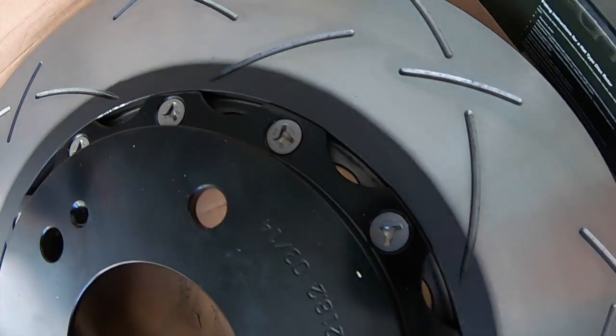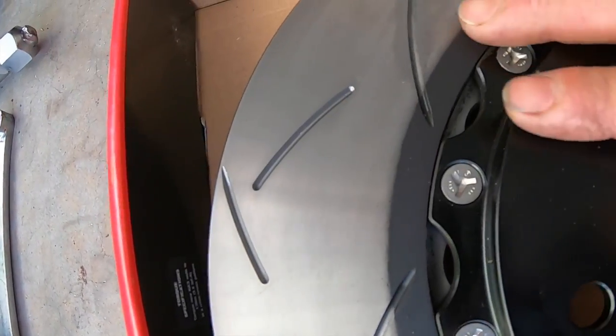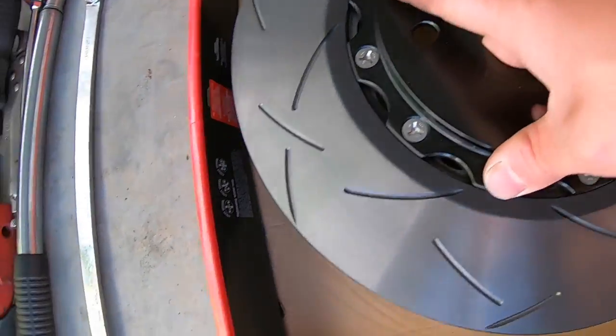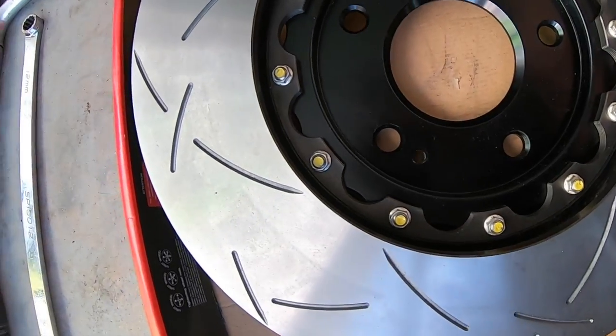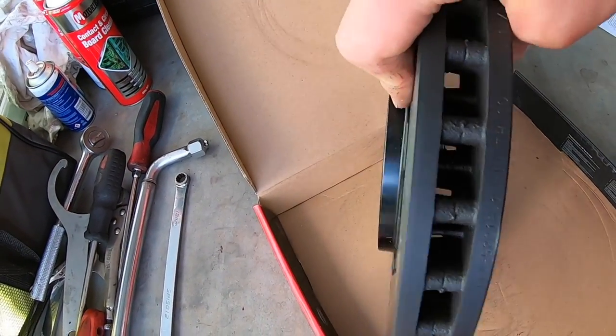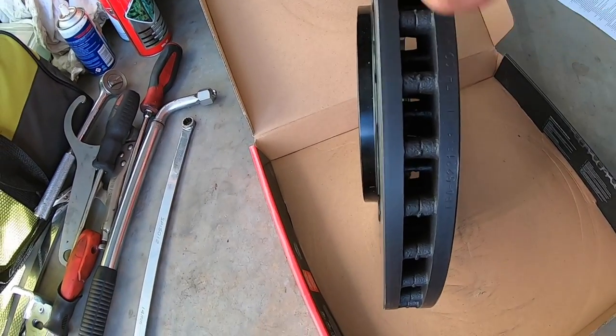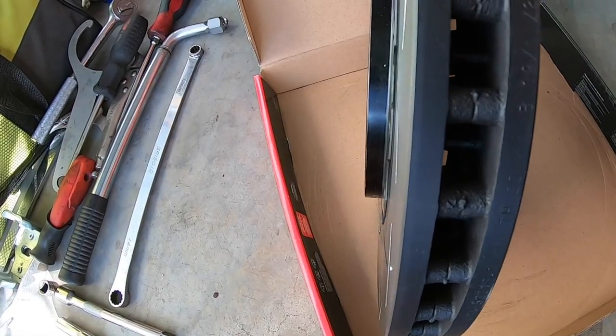So here's the disc out of the packaging. First impressions — yeah, it looks good. It's like a solid unit. The reason why I went with the DBA brand was they're pretty well-known in Australia for their rotors. They've got their trademark kangaroo port ventilation in here.